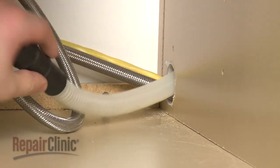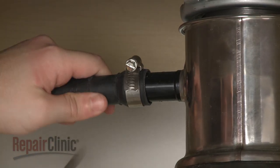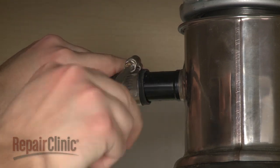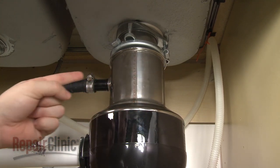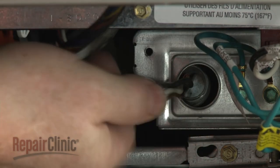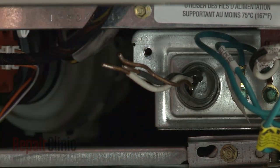Feed the drain hose through the cabinet and connect it to the sink drain or disposer. Make sure the hose is elevated above the connection point. Fully position the wire strain relief in the junction box and secure the strain relief nut.